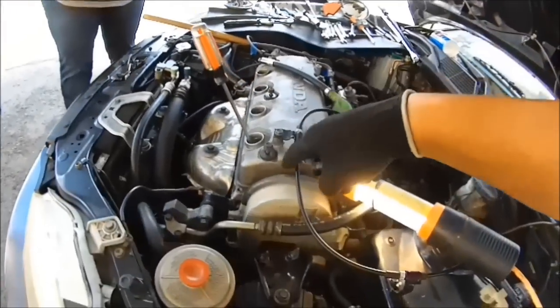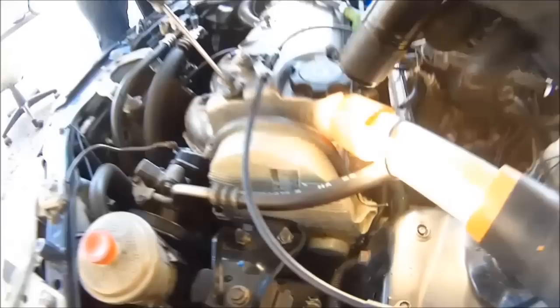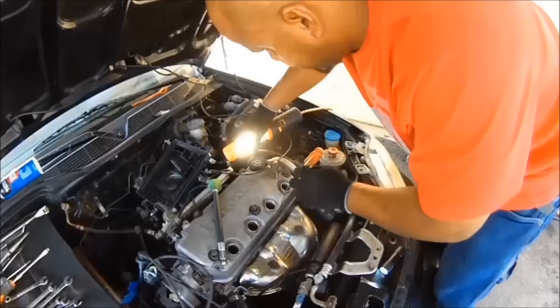Now that we have the number one cylinder at top dead center, the timing marks will be lined up. The mark down there is right on the money. This one in here will be right on the money too — it has an indentation that says 'up.' After you get that done, move on to the next step.